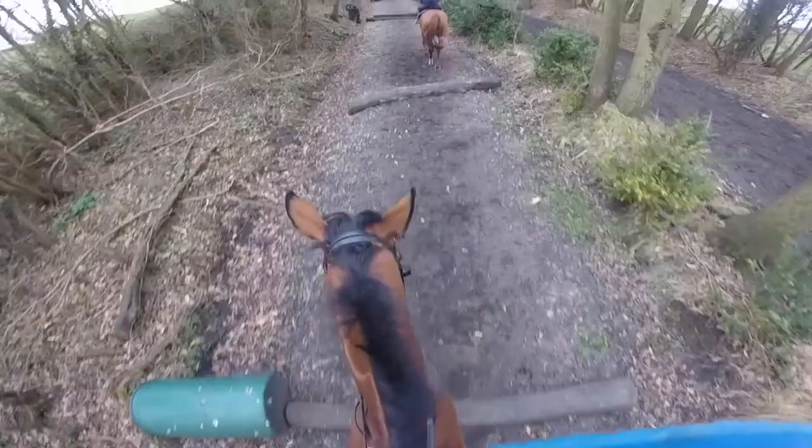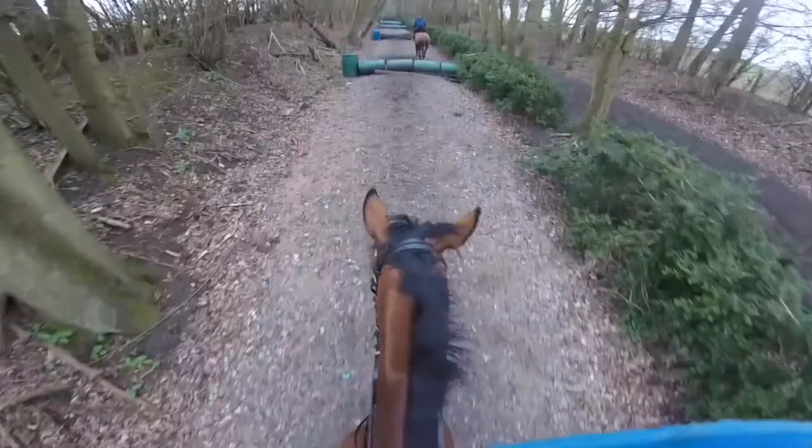Going to give you a bit of insight this morning into what we do with the young pointers when we're starting them off and building them up to running. Down the railway line we give them a pop first of all.